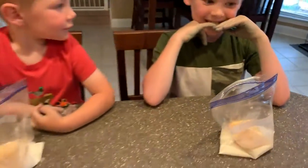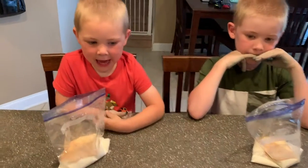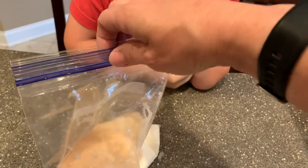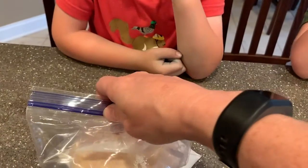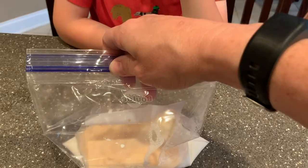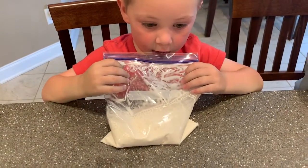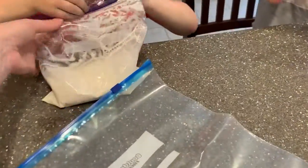Moms and dads, you're going to want to do this part. Go ahead and close up your bags carefully and make sure they are sealed tightly. Get out all the extra air and make sure they are sealed nice and tight.